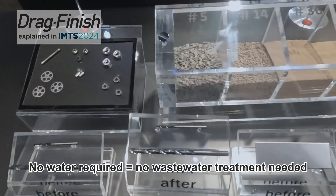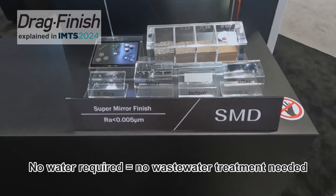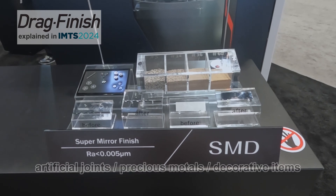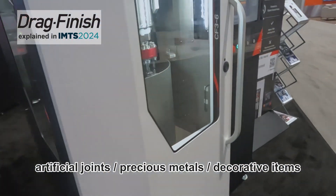No water is required with this operation, so no wastewater treatment is needed. There are a wide range of applications, from tool radiusing, droplet removal, and artificial joints, to precious materials and decorative items as well.